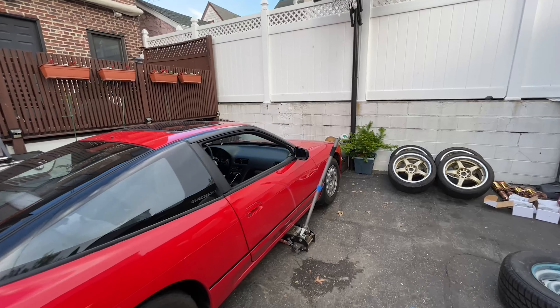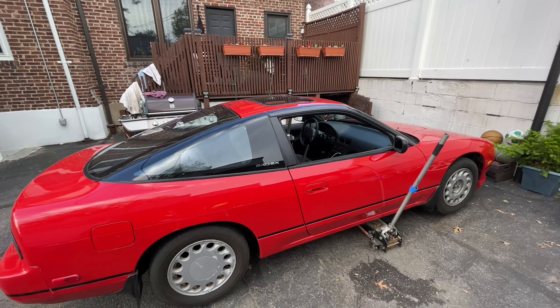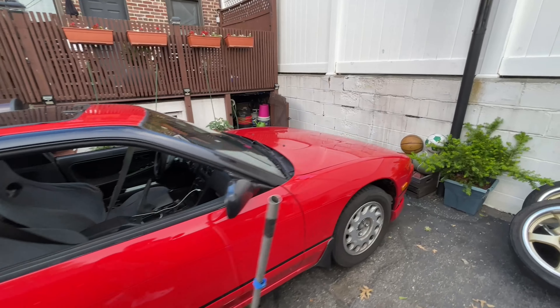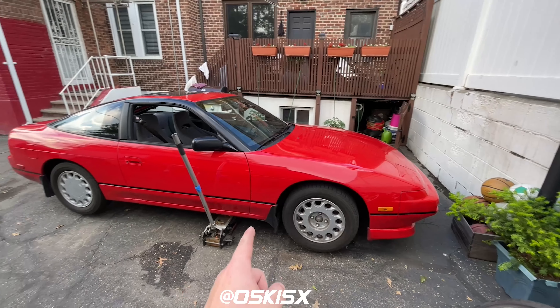What's up guys, welcome back to this video. In this video, as you can tell from the thumbnail, we're going to be doing a DIY on the install for coilovers on a 240SX. We are using my friend's 240 as an example for this video - I'll put his Instagram right up here.